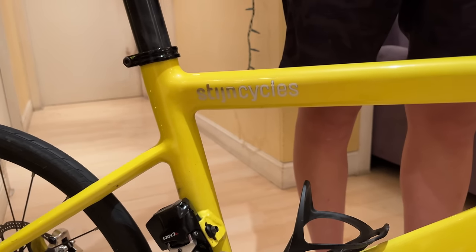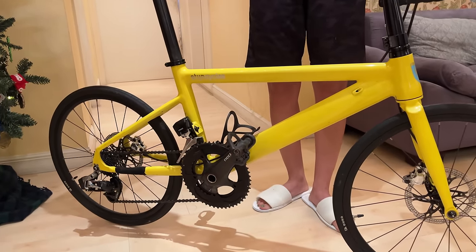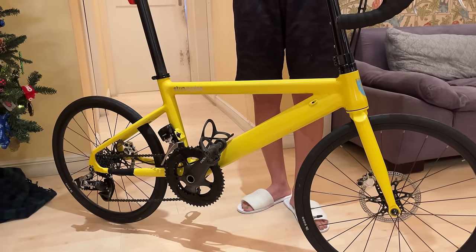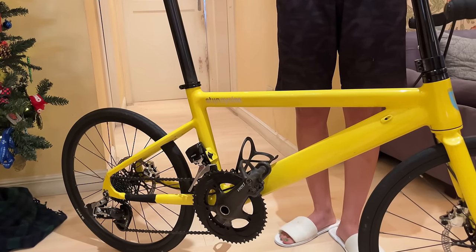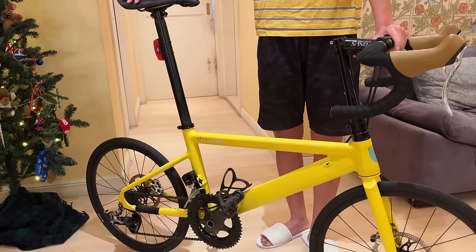The guy who runs it is actually a professional bike designer. He's been designing bikes for over 20 years and has designed some really popular bikes, including the Birdie folding bike. So this is his pet project, his new project that he's been working on. They're really popular over in Japan, and we're really excited that our first Mini Velo bike that we'll be riding is one that's super sick like this.